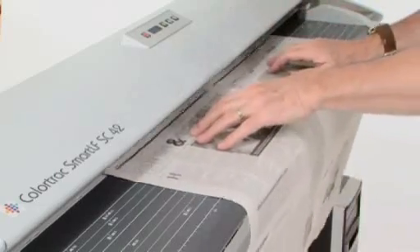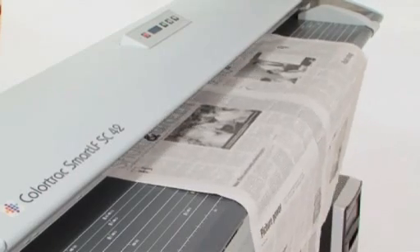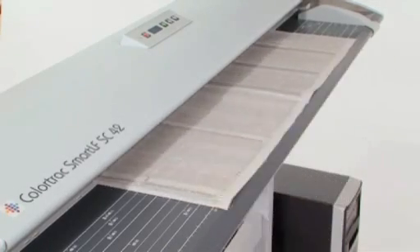The even pressure from the single-drive roller also means the SC Series Scanner can easily handle very lightweight, fragile documents without getting jammed or damaging delicate originals. Every scan, your image is accurate, shadow-free and crease-free.